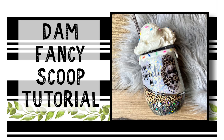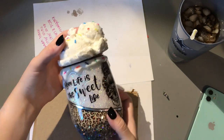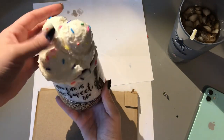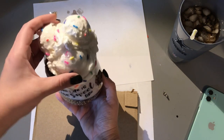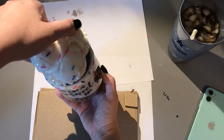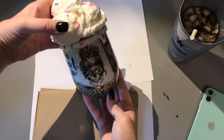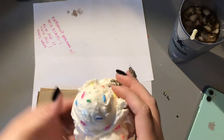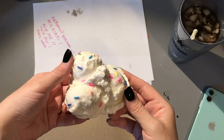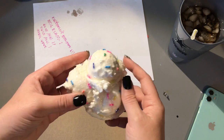If you like this video, be sure to hit subscribe. So this is the tumbler that we are going to be making today. It is an ice cream scoop topper that will be detachable from the lid, which will allow for proper cleaning of the lid and the topper itself. I think these are super cute and just add a fun little element to your tumblers, especially the drip ones.